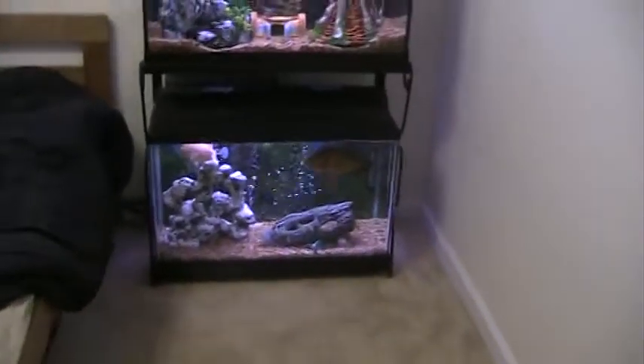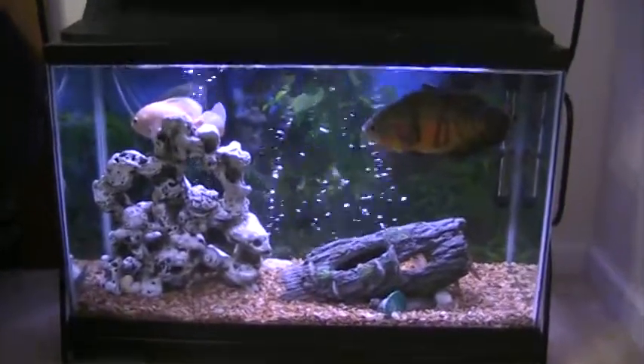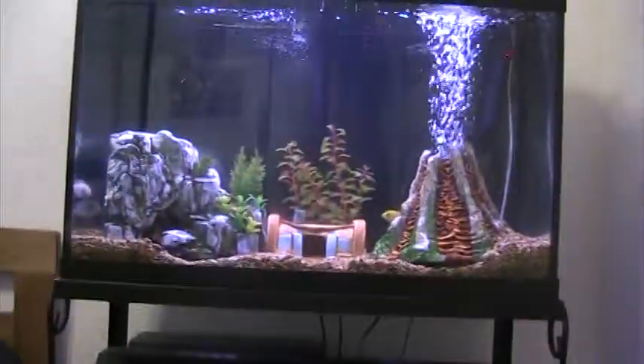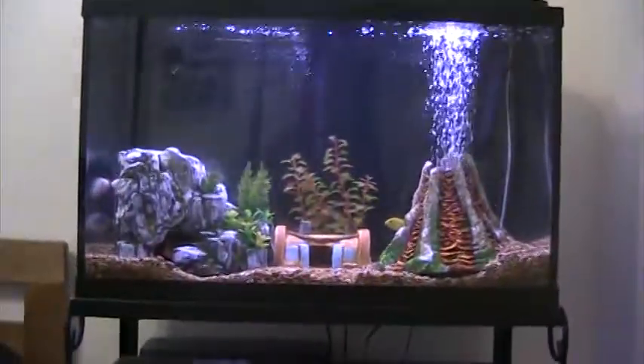It's going to take up about that much space — have the tape measure already out. There's the Oscar tank, South American cichlids — South African cichlids, I mean South American cichlids, my fault — and African cichlids on the top.